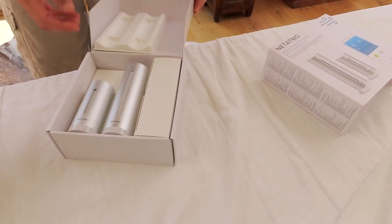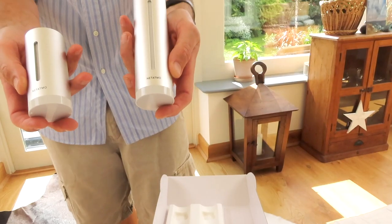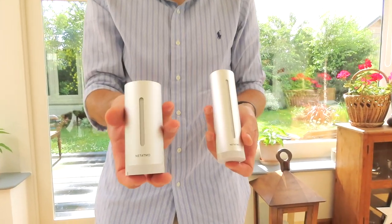I'll walk you through what's in each of them so that you can get an idea of what comprises this Netatmo Weather Station. We're going to start by opening the core box. When we open the box, we've got two modules — the tall one, which is the module that stays inside the house, and the shorter module, which is the one that we'll position outside.